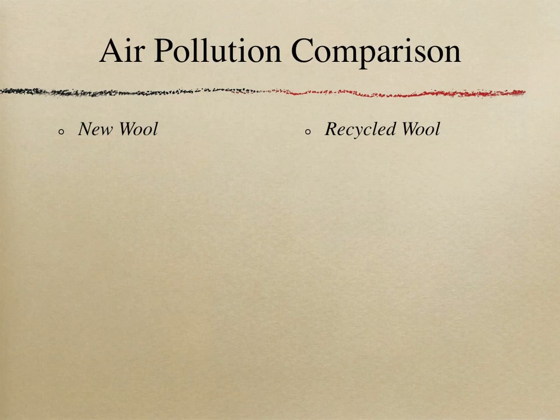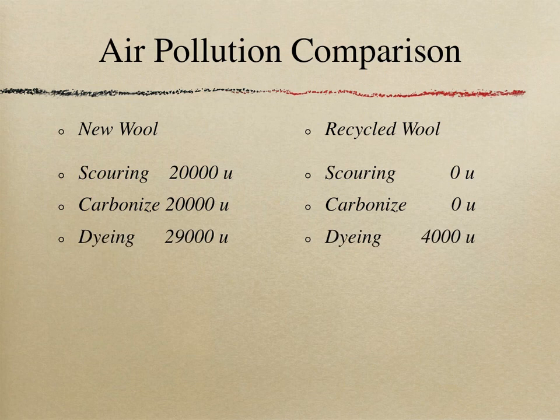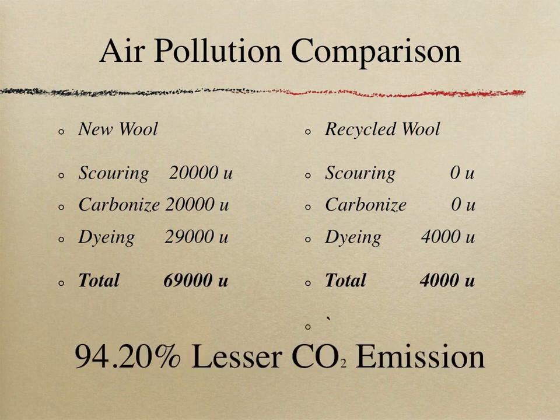Air pollution comparison between new wool and recycled wool: Scouring emits about 20,000 units of greenhouse gases in new wool production versus zero for recycled wool. Carbonizing adds another 20,000 units for new wool versus zero for recycled wool. Dyeing new wool emits about 29,000 units compared to only 4,000 units for recycled wool. The total is 69,000 units for new wool versus 4,000 units for recycled wool — 94.2 percent less carbon dioxide emission.